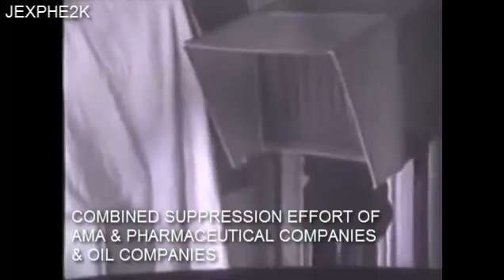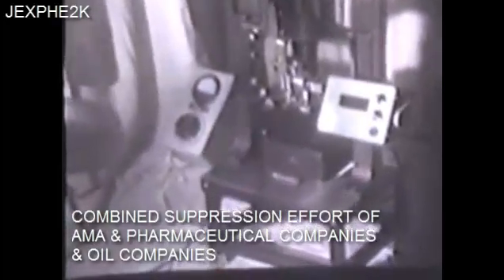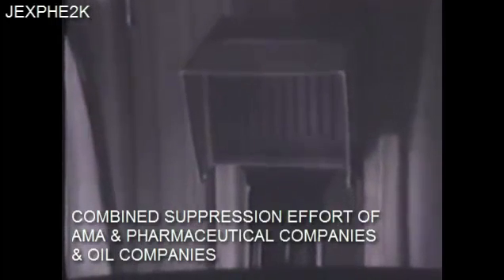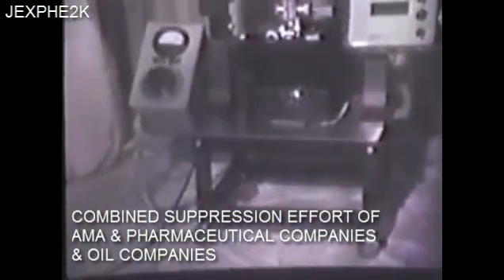One of these instruments is used in the Los Angeles area now in research. The digital control on the right, lower right, is for getting back to precision locations up and down in vertical locations so that slides can be put in and out and focused very rapidly.